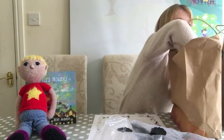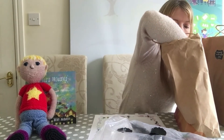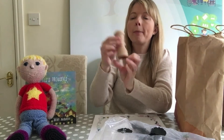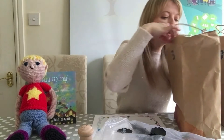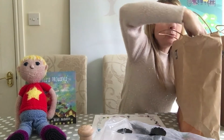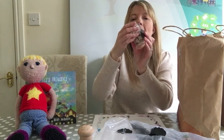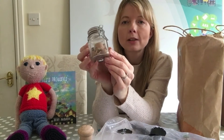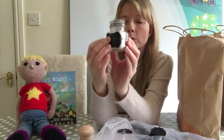Ooh, what's this? Looks like some pepper in a little pot — a pepper pot! And let's see what else is in here. Oh my goodness! We've got some eggshell in here — lots of old eggshells all cracked up in there, in a special jar.